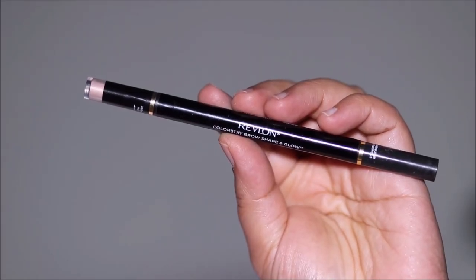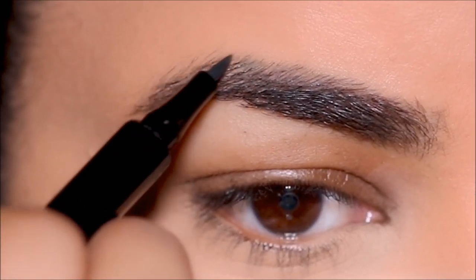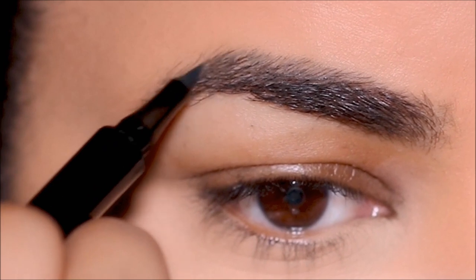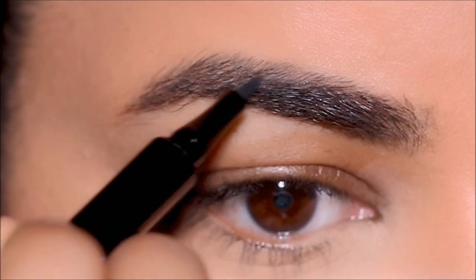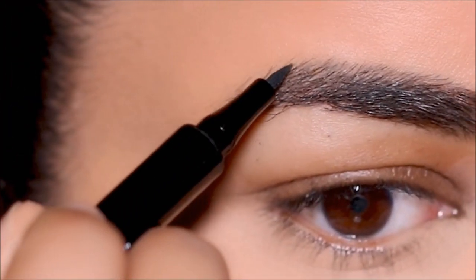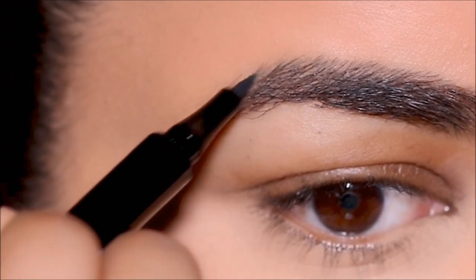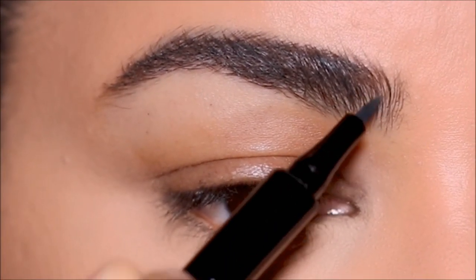As always, I'm starting with my brows. Today I'm going to be using the Revlon brow pen. I'm going to first fill in the top part of my brows, use the spoolie to brush my brow hair upwards, and fill in the lower part. If you want more information on how to use different types of brow products and which one is best suited for your kind of brows, I'm going to link that video right on top as well as in the description box.